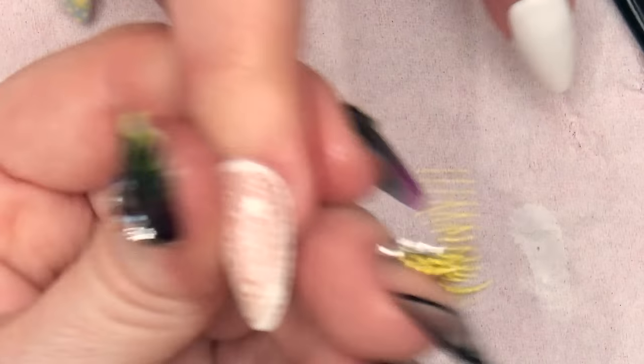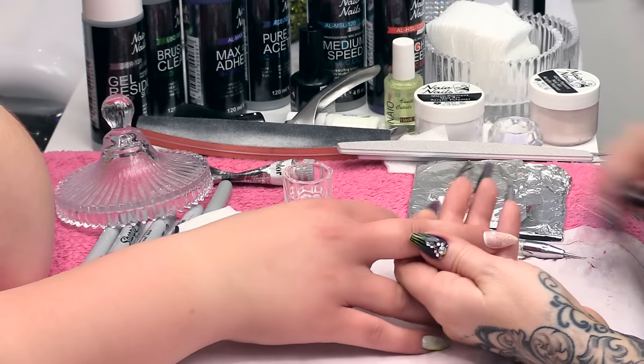And that is the Broderie Anglaise glaze design, finished. Super easy that is.